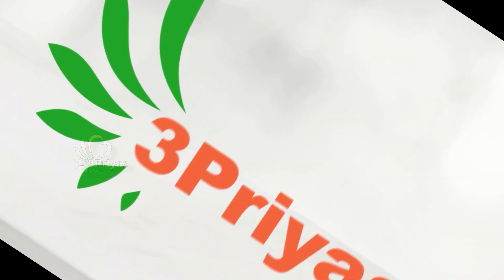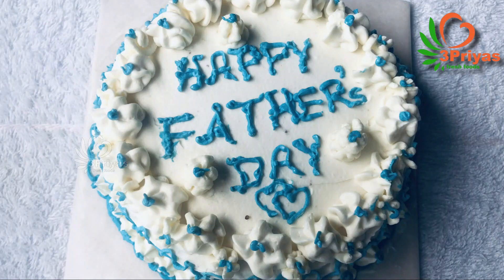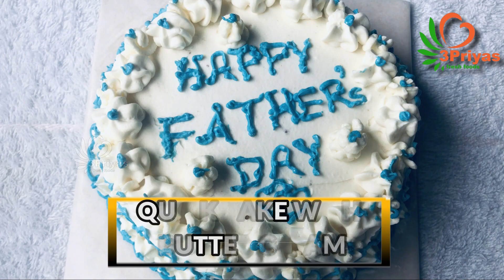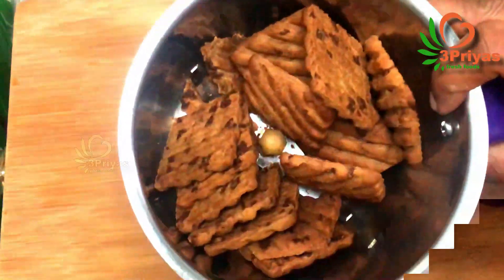Good morning! In this video, I'm going to make a quick cake with buttercream. Let's make a quick cake with buttercream — I have to add two hide-and-seek biscuits.